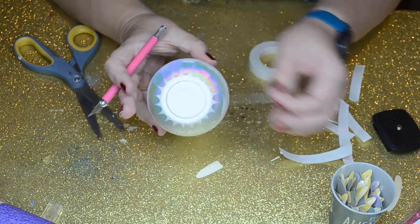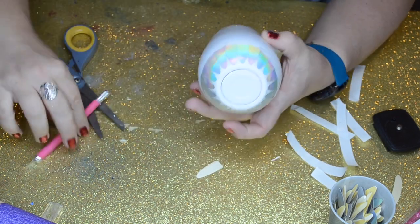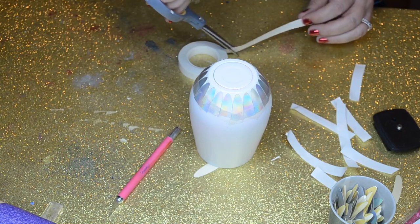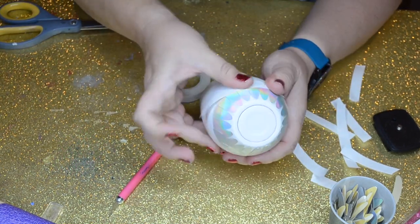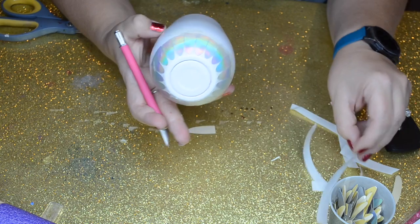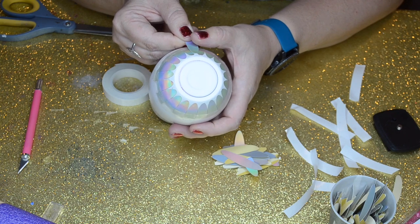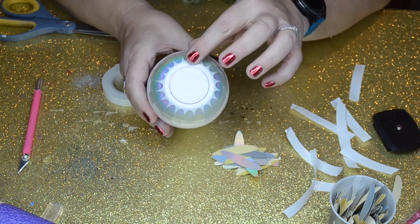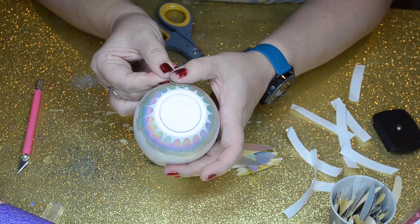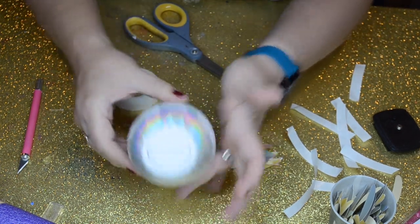Since this is a curved tumbler, it's obviously going to have different lengths of double-sided tape and you'll use different amounts of the feathers going around. Just do the best you can to line them up. For this second layer, I'm going to go in between each of the first layers and a little bit higher up than I did the first row. I'm going to keep stacking these on each other and covering the whole tumbler.